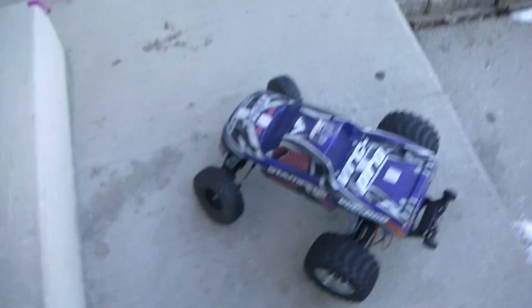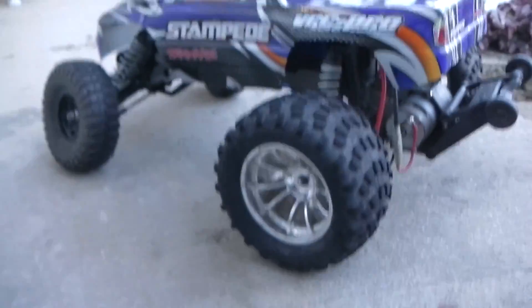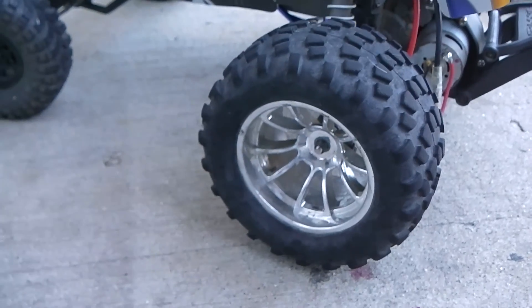Hey guys, it's Lokesy here. This is gonna be a really short video, just to show you guys my Stampede again. It's a more aggressive back tire, especially for my Red Cat Volcano.